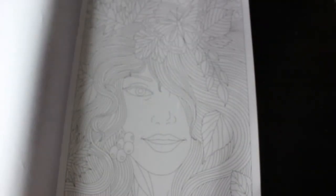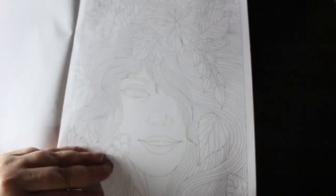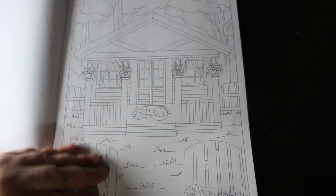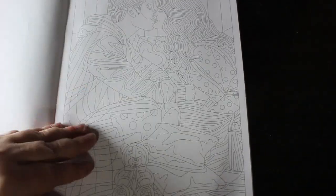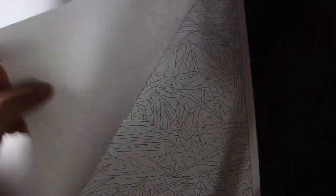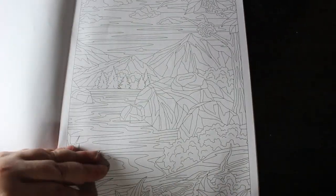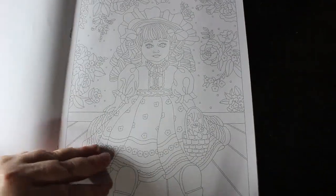And then we've got this one which is like Buckingham Palace — quite a nice one as well. I do like their people pages. This one was just like a little house, a bungalow, with somebody's little dog sleeping on the porch.